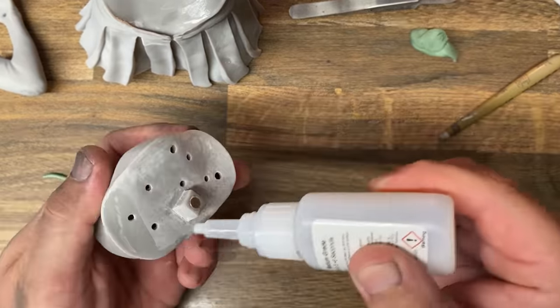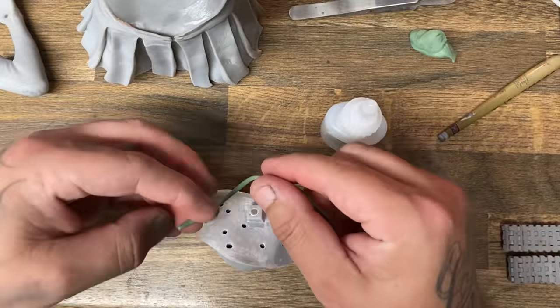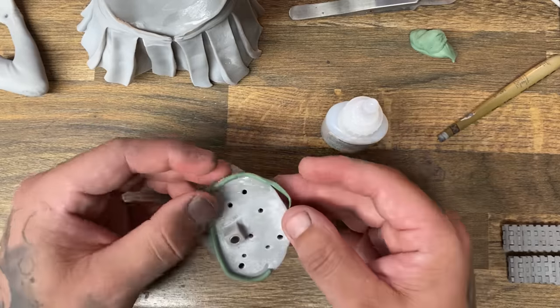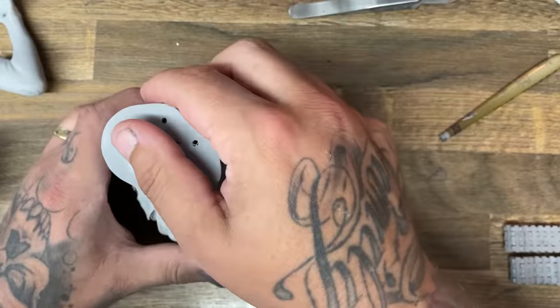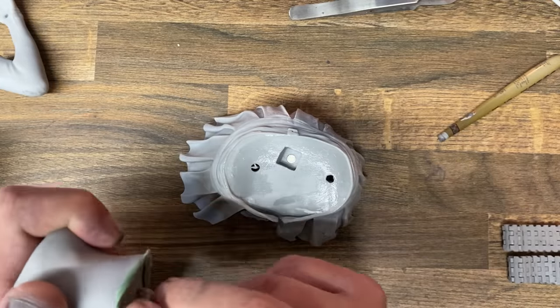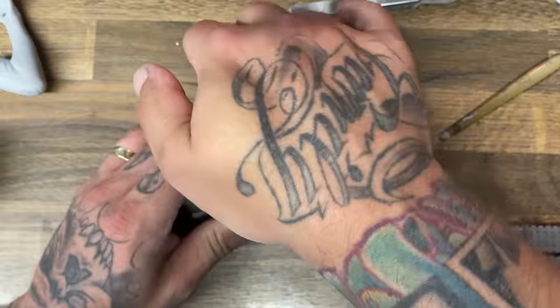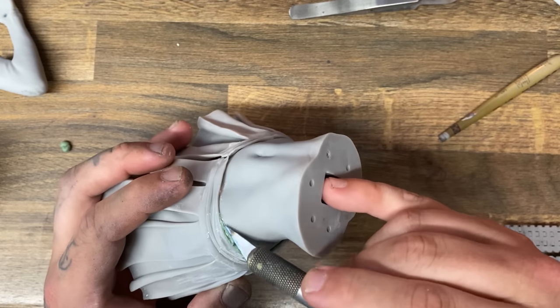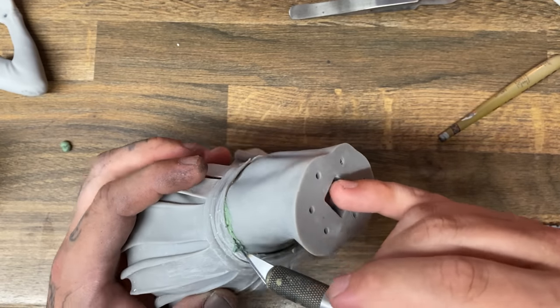What you're going to do is use vaseline to lube up the opposite side of the part, and place your green stuff mixture into the gap on the part that you didn't lube up. If it doesn't stick, you can use superglue to keep it attached to the part you're trying to fix.